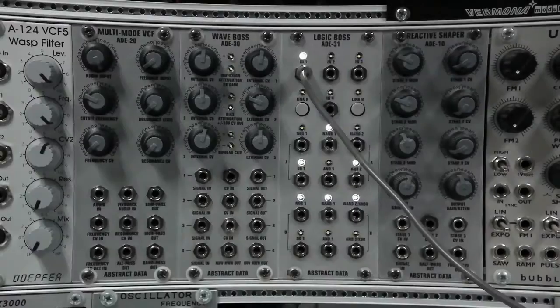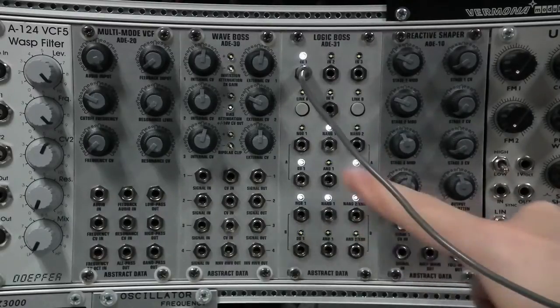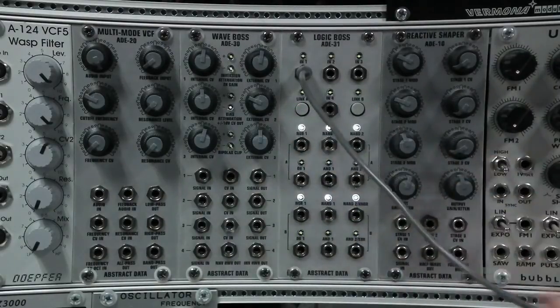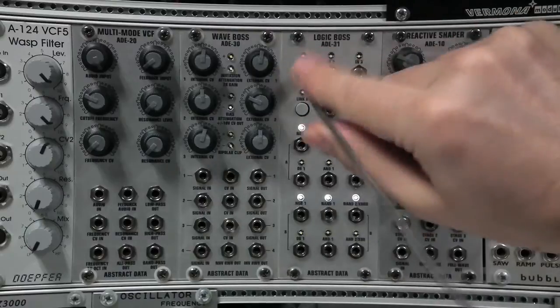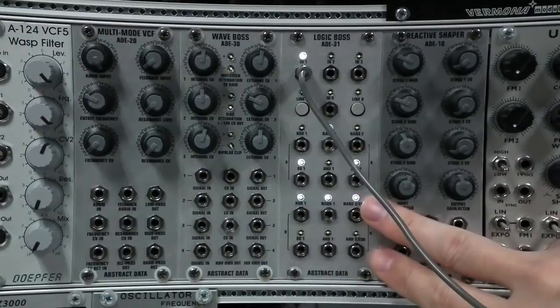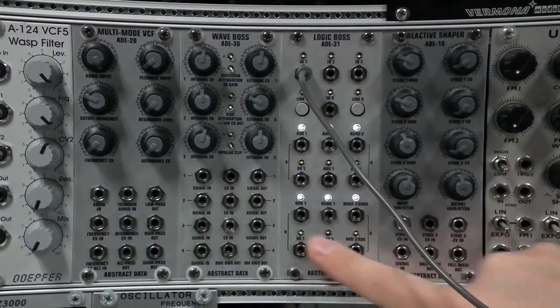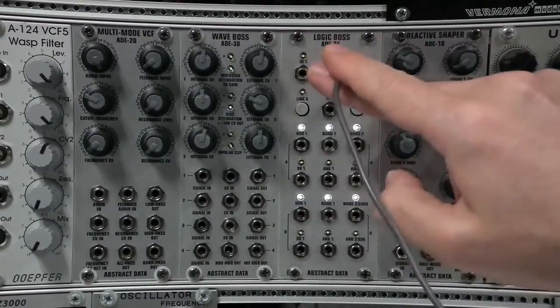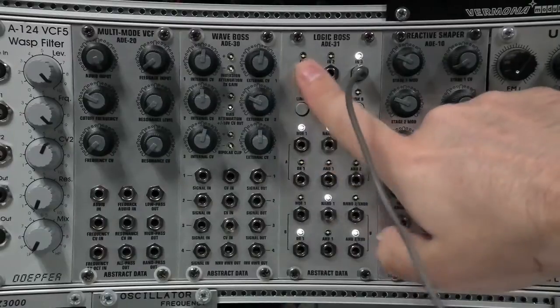Let's start with explaining the stages, because that's really what makes the ADE31 different to standard logic modules. I'm using the module in unlinked mode. These LEDs here indicate whether the two stages are linked or not. You can see I've got a signal going into input 1. You can see that this first stage is operating, but the second stage is not — that's because the two stages are unlinked. There is no signal going to stage 2. Likewise, if I run this signal into input 3, only the second stage is operating. There is now no signal going to stage 1.